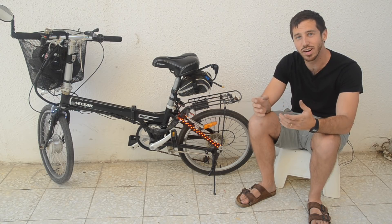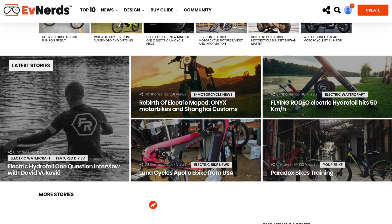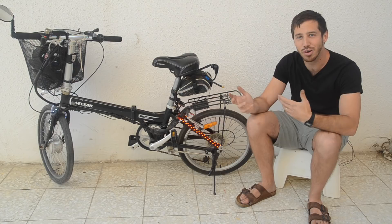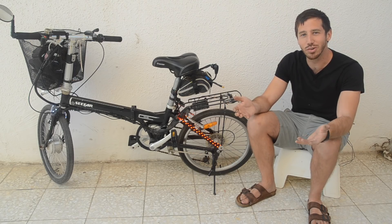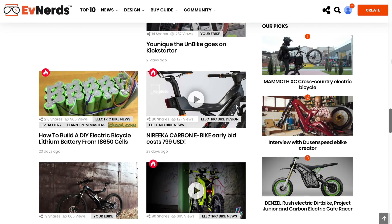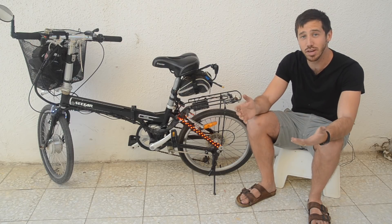I have one more opportunity for some of you to win a free copy of one of my books. First I need to tell you about a website called evnerds.com, which is an awesome online news website for electric vehicles — everything from personal electric vehicles like e-bikes, electric skateboards, electric unicycles, one wheels, basically anything with wheels that runs on electricity. It also has how-to information and a cool section where people submit their own electric vehicle creations.